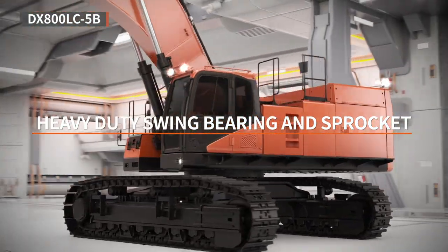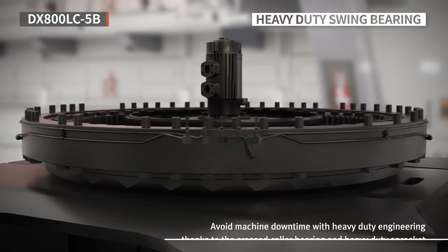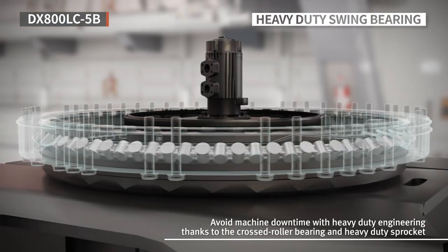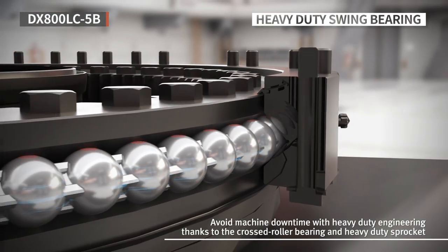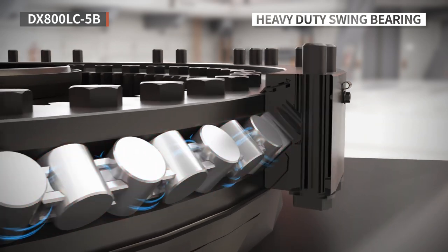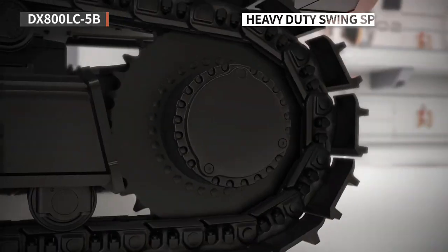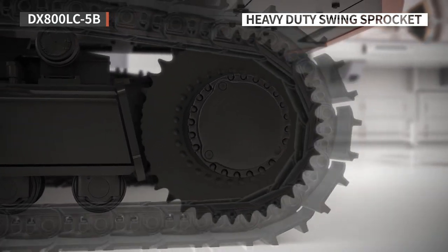The DX800LC-5B uses a new crossed roller bearing. As the rollers inside the bearing cross each other, this type of crossed rollers are arranged to offer a wide contact area that allows them to overcome the limitation of the ball bearing. As a result, even high load tasks where the weight is leaning to one side end up being safer without any damage risks.